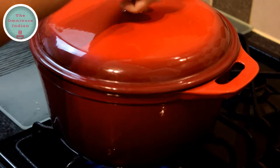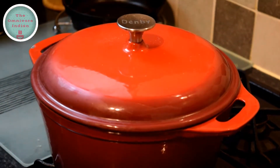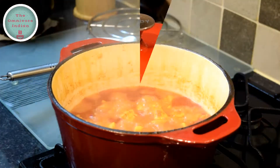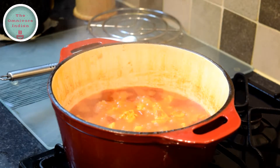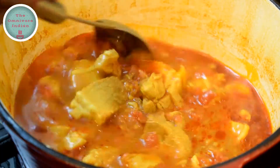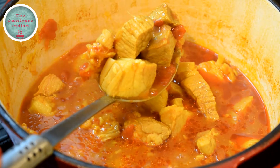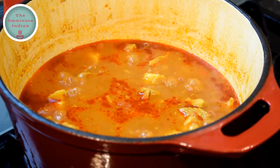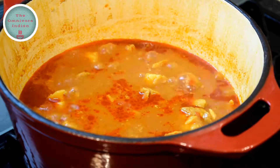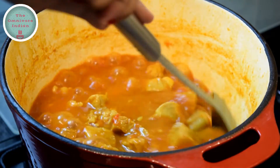Cover the pot and let it simmer away on low heat for 45 minutes. After 45 minutes, take the lid off and check to see if the pork is nice and tender — and it is. Now we will let it simmer without the lid to reduce the water. Keep stirring from time to time to prevent sticking at the bottom.